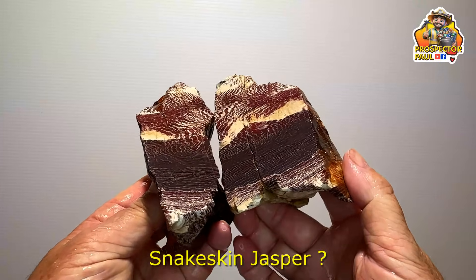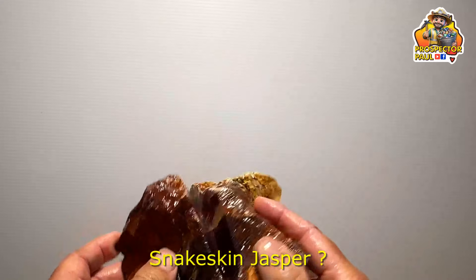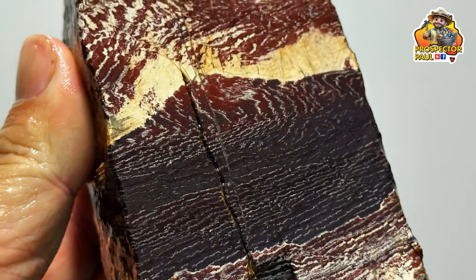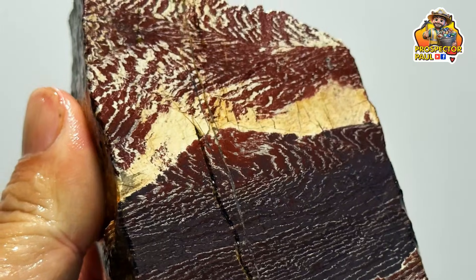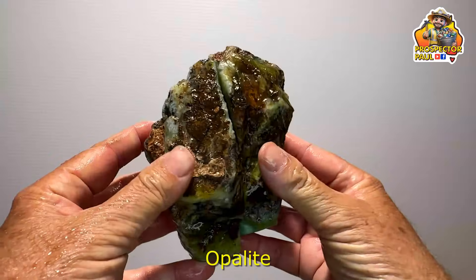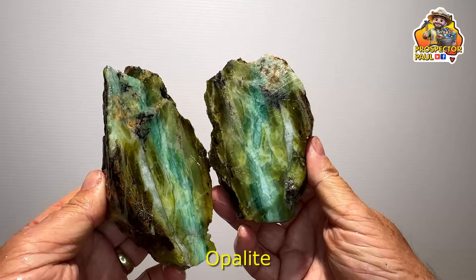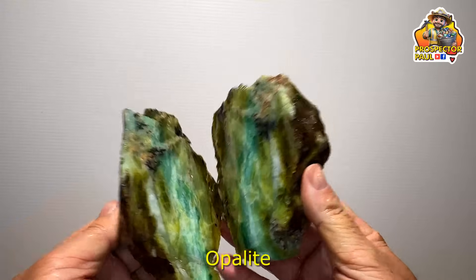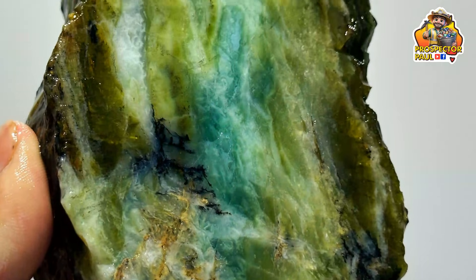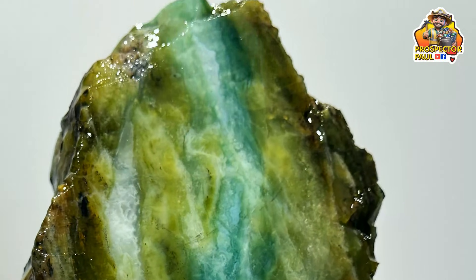This one here is more snakeskin jasper possibly — it's just that the colour's a bit off from what I'd normally expect, sort of a darker burgundy rather than a brick red. Very nice. This is some opalite — some beautifully coloured opalite. Look at that. I really like this one. Some beautiful colours, but this will probably be slabbed — I don't know that tumble polishing will do much.